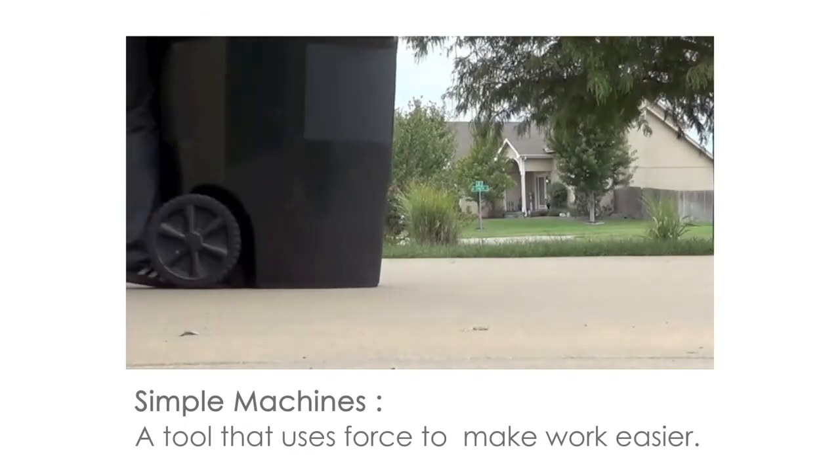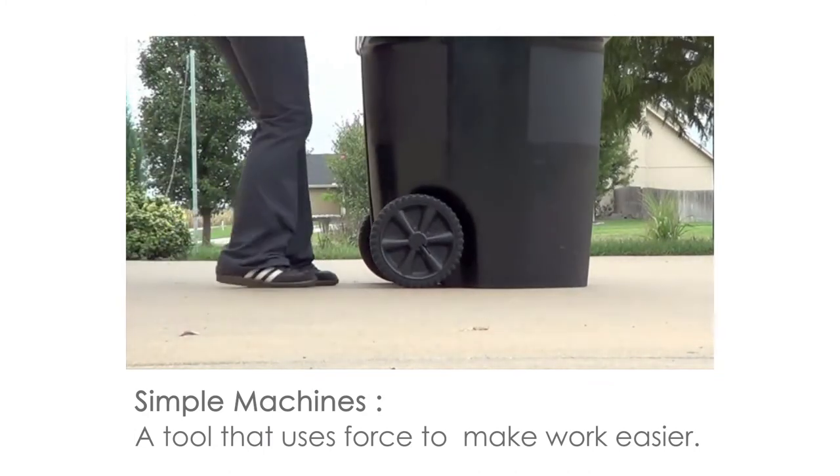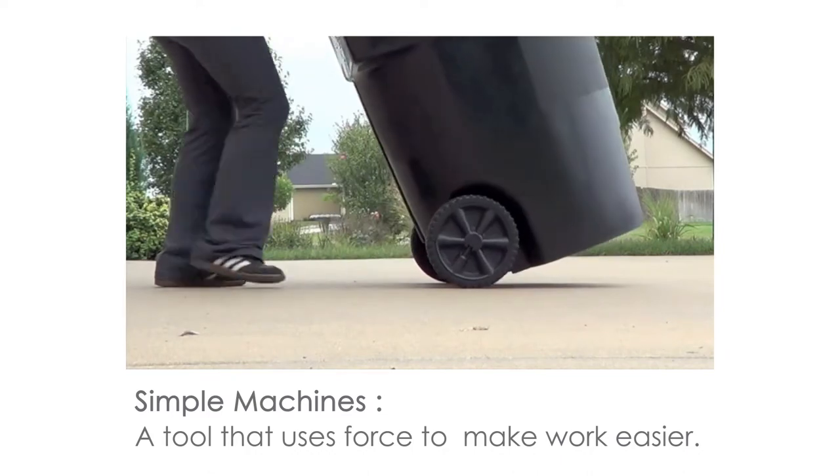A simple machine is a tool that uses force to make work easier. There are six major simple machines.